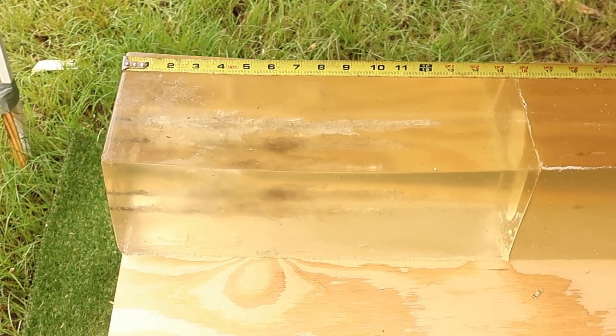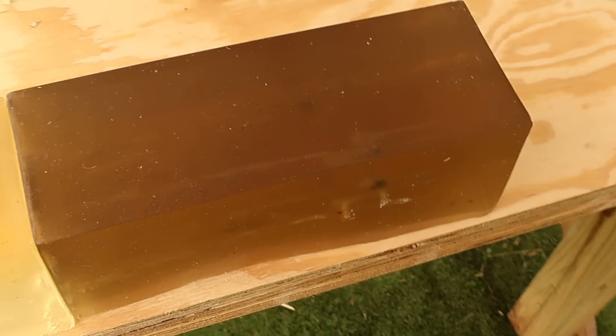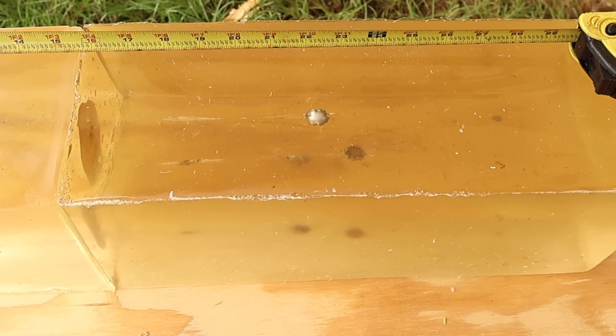We are down here at the blocks after shooting those 150 and 180 grain Winchester PowerPoints out of the .308 Winchester. We did catch all three from both grain weights, so let's go ahead and take a look.